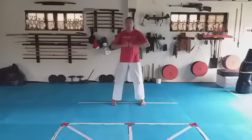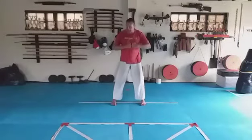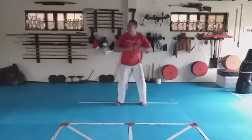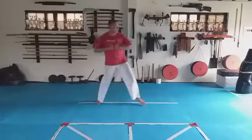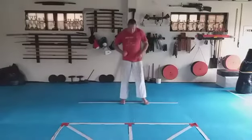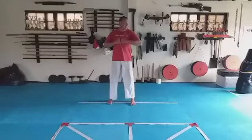We start with the right hand. One, two, three, four, five, six, seven, eight. We're going to slide to the right — step forward and hit. We slide to the left and hit. One, two, three, four, five, six, seven, eight. We're going to spin to our right side and hit with our right hand.